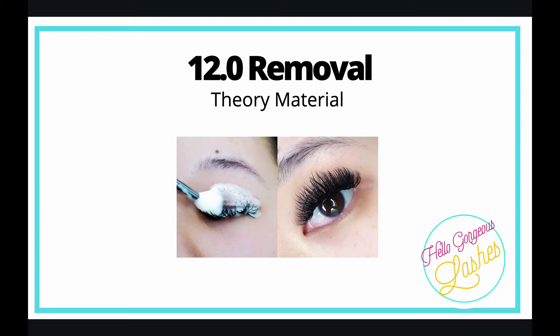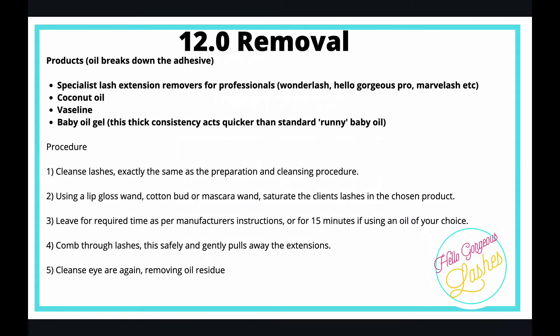The active ingredient is oil — oil breaks down the adhesive. You can buy specialist lash extension remover products for professionals, such as the one in your kit: Wonder Lash, Marvel Lash, etc. Or you can use coconut oil or Vaseline. Another good one is baby oil gel.